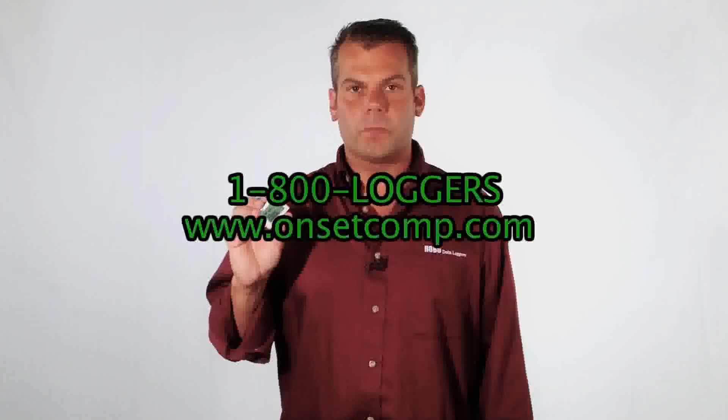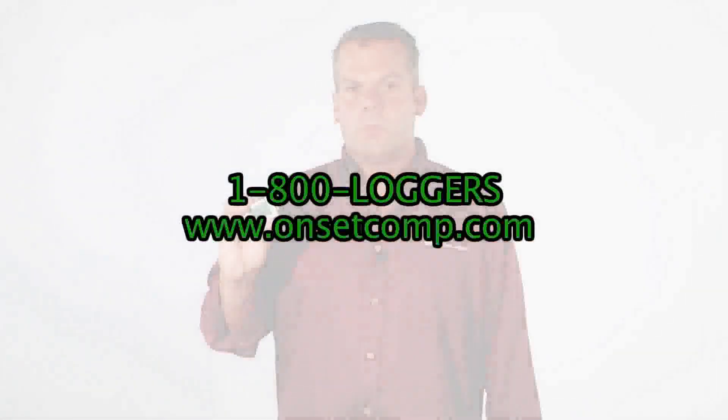As always, our Hobo Data Loggers are designed and manufactured in Bourne, Massachusetts, which is located on Cape Cod. For additional information, specifications, and pricing, be sure to check out our product page for the UX90-001 and -001M. You can also click on the Chat Live button to talk to an application specialist now.